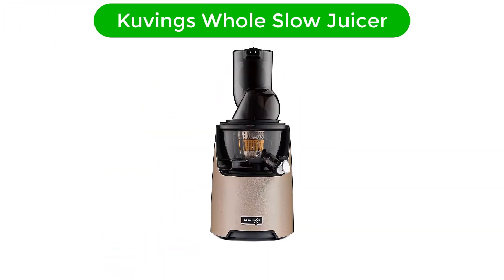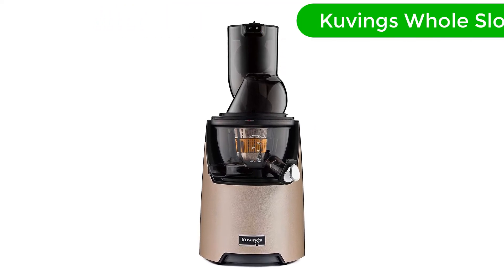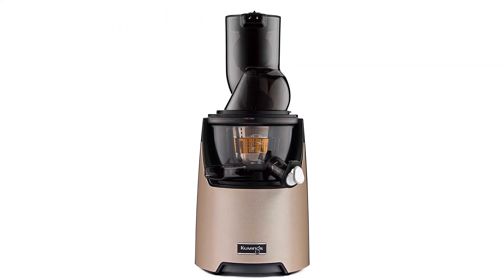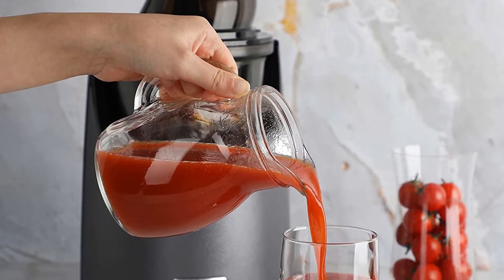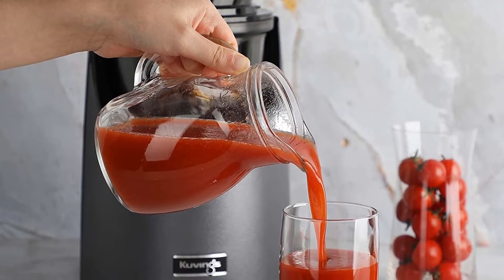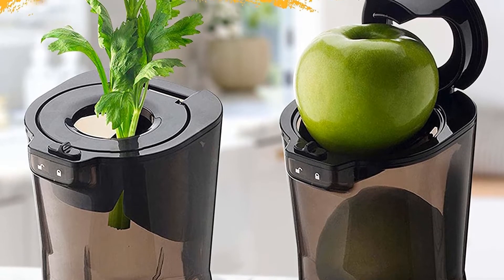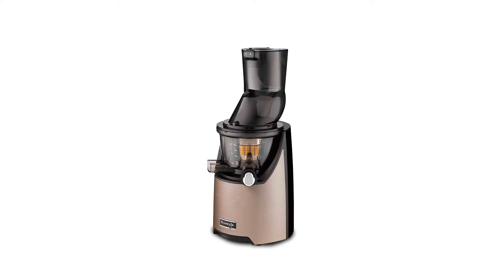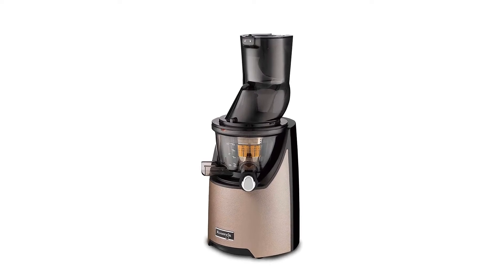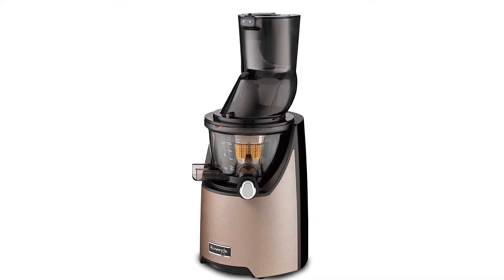Number 1. Our best pick for the money is the Kuvings Whole Slow Juicer. For a cold press juicer that does just about everything you could ever want, look no further than the Kuvings Whole Slow Juicer. In tests, it earned near-perfect scores in ease of assembly, operation, and cleaning. It has a wide-mouthed feed tube, so your prep work doesn't have to be quite so meticulous, but it still effectively liquefies thinner ingredients. The machine also includes an extra-fine mesh strainer if you want to eliminate more pulp before drinking, but our testers found it unnecessary.